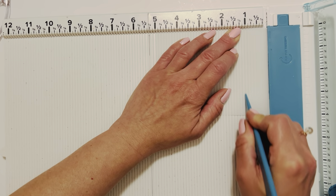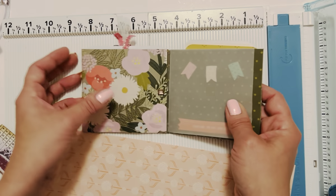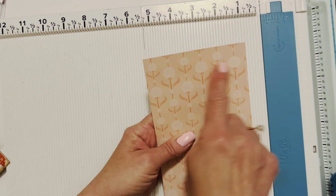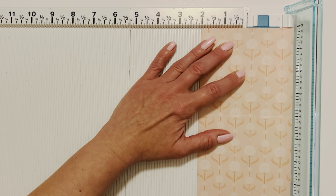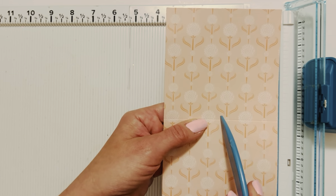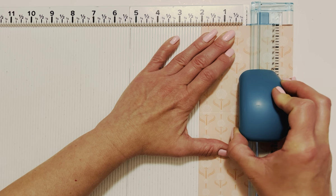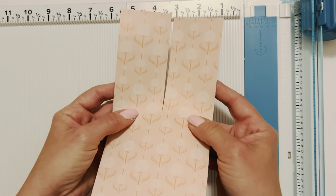There we go, we can put that aside. Now while we have this out, let's go ahead and make the little flaps. It's four inches across so we want to cut it in half — we do not want to cut down here, only focus up here. Put this at the two inch mark, bring your blade up, and our goal is to cut a line right in the middle straight up without touching anything below. So just put the blade right there in the middle and go straight up so we have our two little flaps.